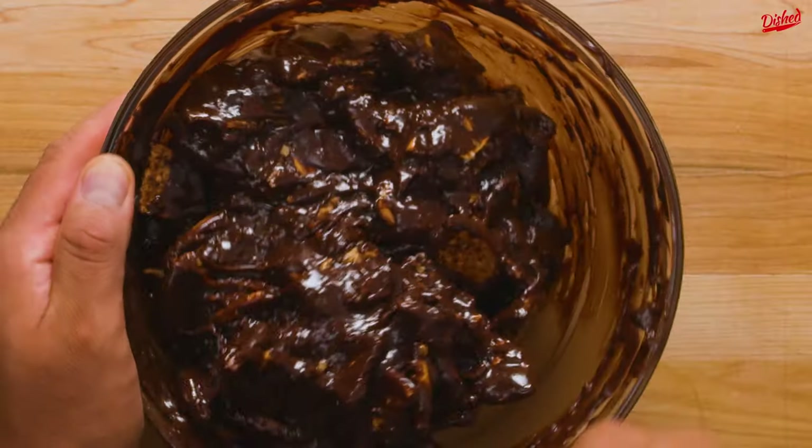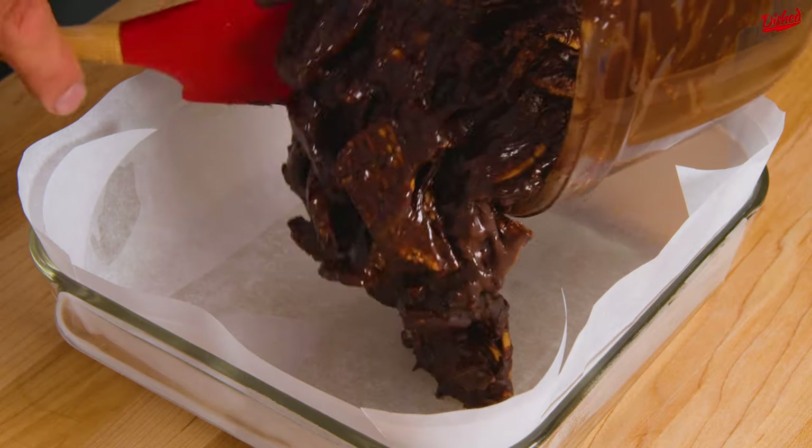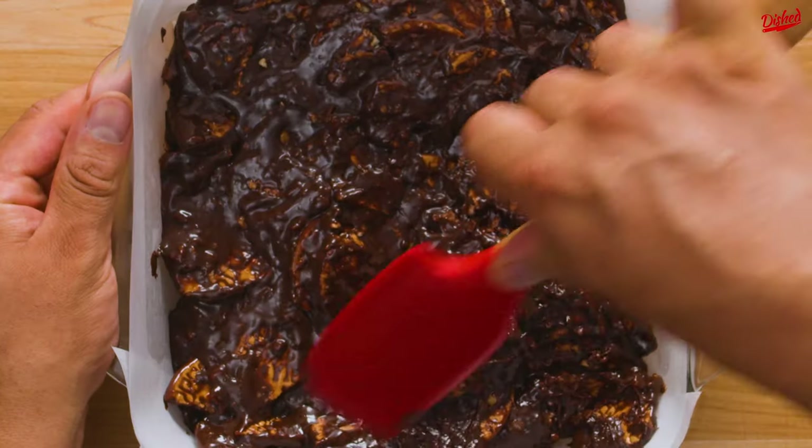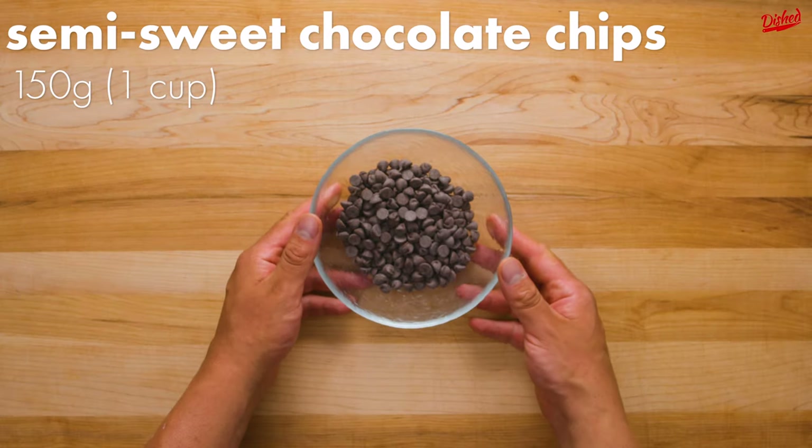Pour the chocolate mixture over the biscuits and stir until everything is coated. Transfer to a greased and lined square baking dish and use a spatula to spread it out and press flat. This now needs to chill in the fridge for about 30 minutes until set.